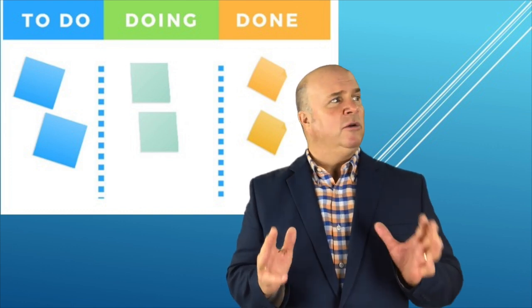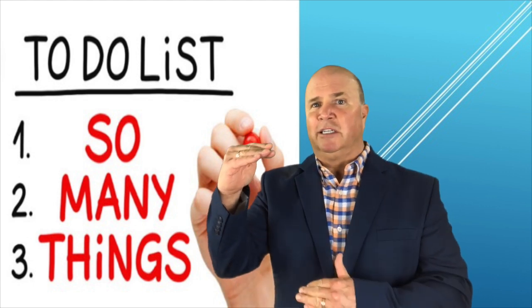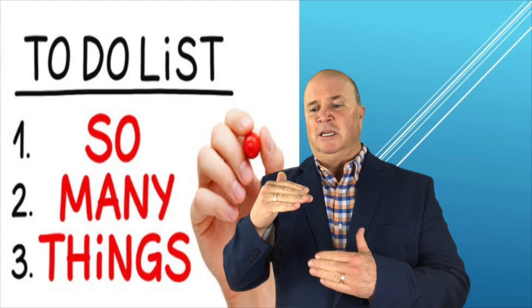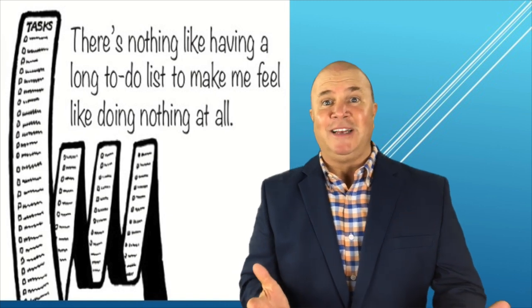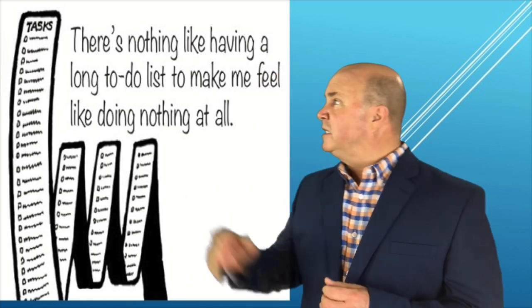Instead of doing this huge to-do list — some people think the more they have in their to-do list, the more they're going to get done. Well, you know what happens? Those to-do lists get old. You find them years later with many boxes unchecked, and you're like, wow, what happened to all those great ideas and things that were going to get done?